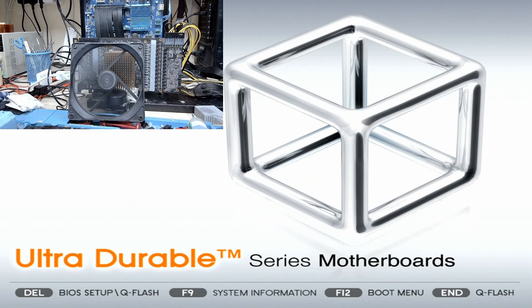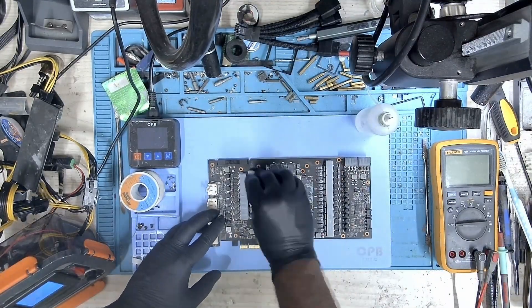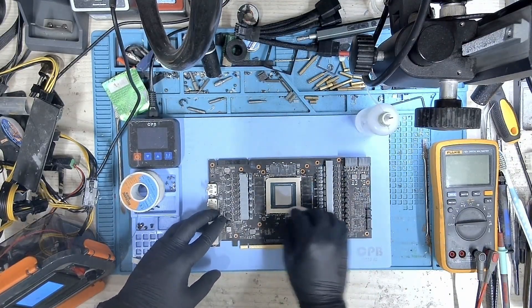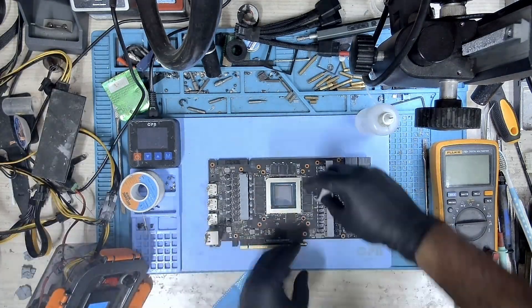Now that we've replaced the faulty component, it's time to see if the GPU is detected. Moment of truth — there you go, there it is. The GPU is detected and we have an image on the screen. With the GPU detected, I'll now reassemble it and run some stress tests to ensure it's stable and functioning properly.